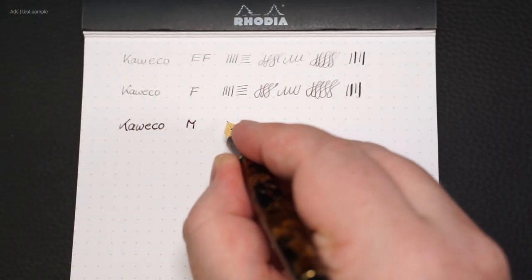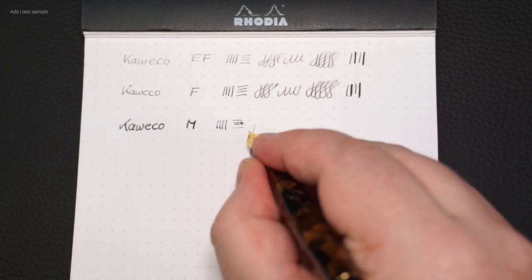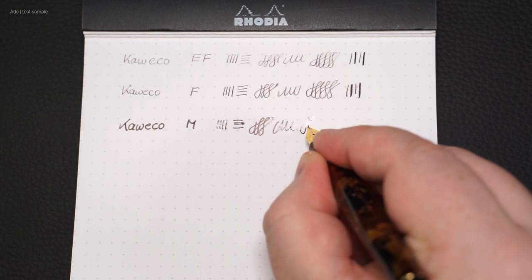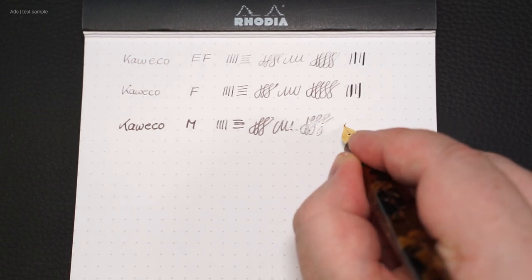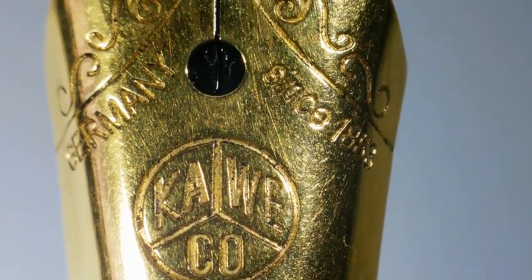The medium nip, here in a gold-colored version. The difference is more noticeable here. The feedback of the nip is also less, although there is still some. By the way, the nips are also available in a black version.